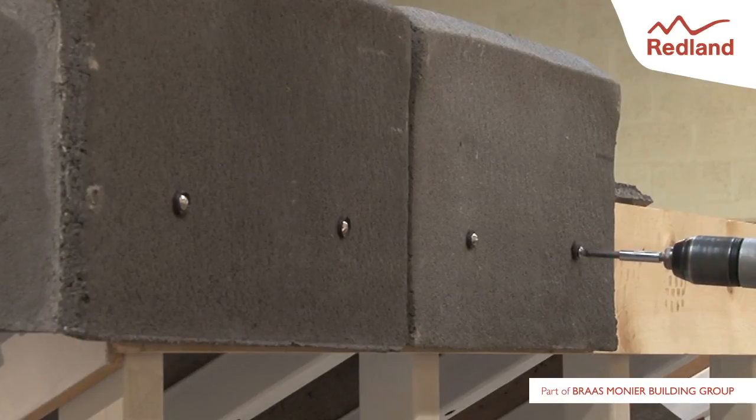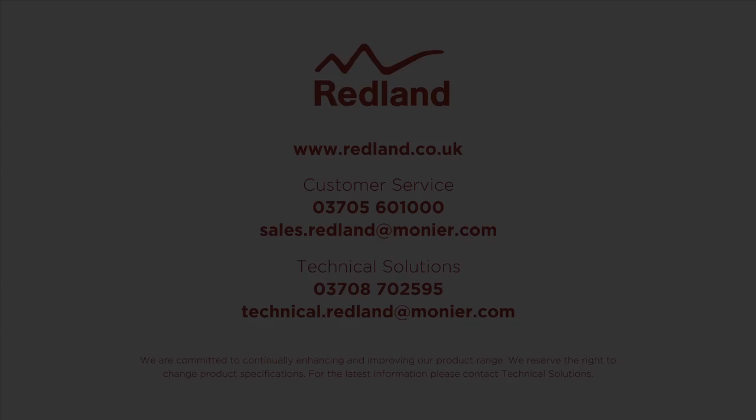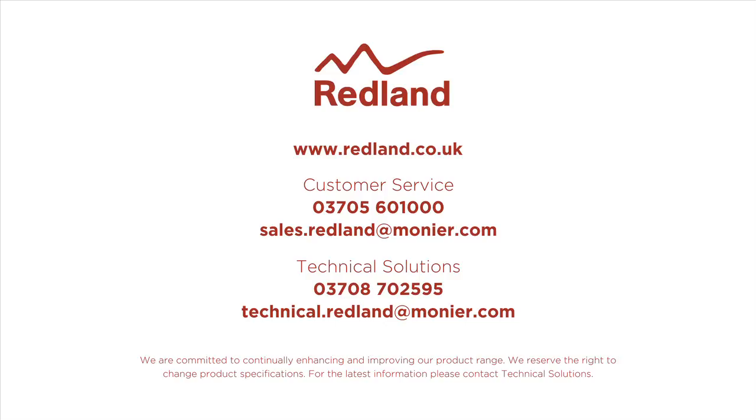For more information and detailed fixing instructions, please visit the Redland website at www.redland.co.uk. Thank you.